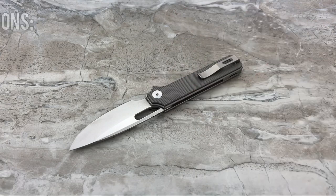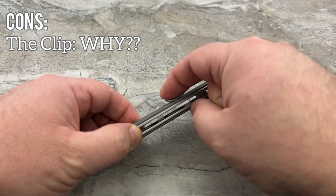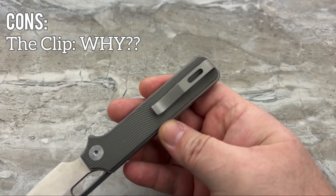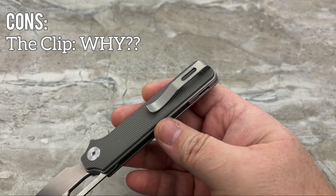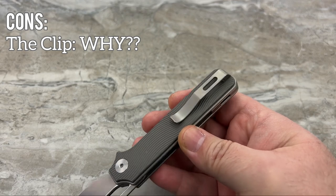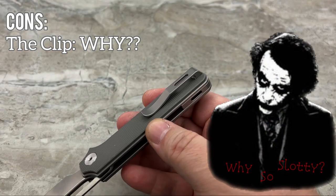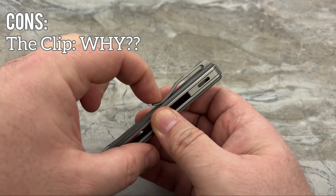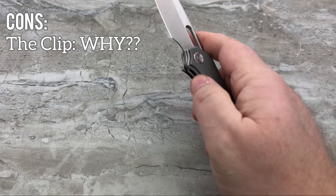Now the cons. This clip — why does it have such a severe duck bill on it? Why does there have to be a slot in it? They took the time to make a really nice sculpted clip, but they put in a feature that makes it look like a much cheaper folded-over stamped clip. When it's sitting in the pocket it looks like a much cheaper clip than it really is. I don't understand that design choice — maybe the slot matches the slot in the back spacer, but it just doesn't look as nice as the rest of the knife. It feels like an afterthought.